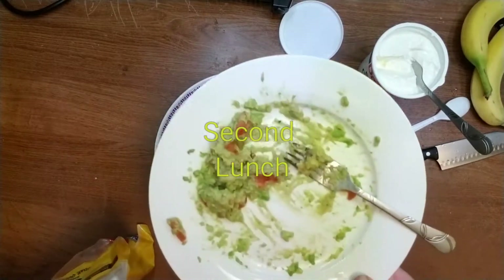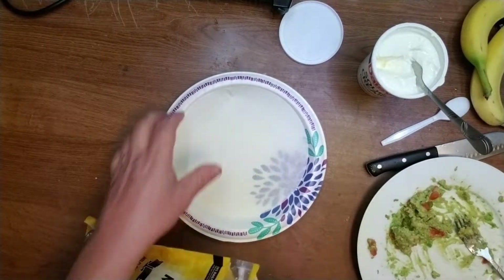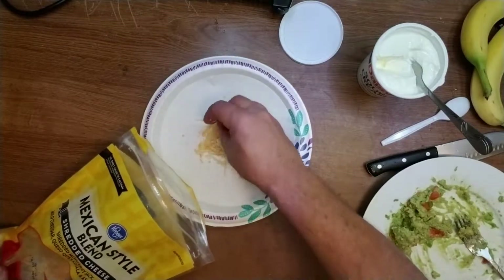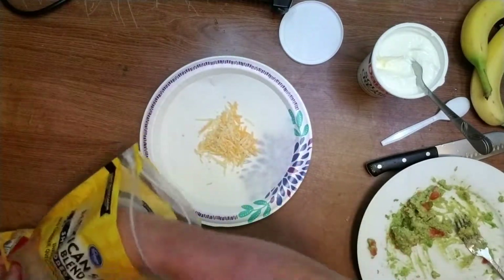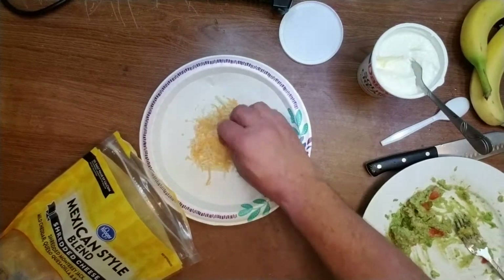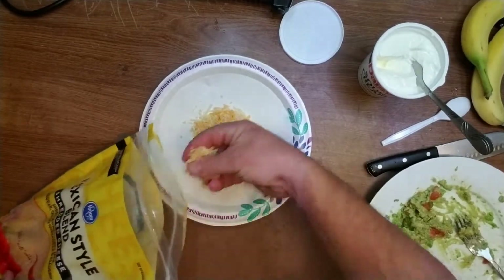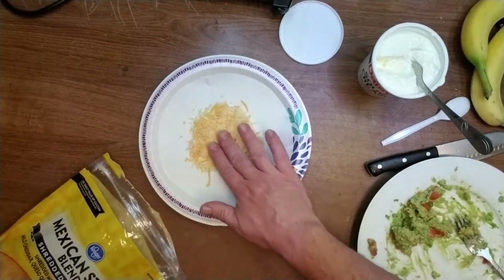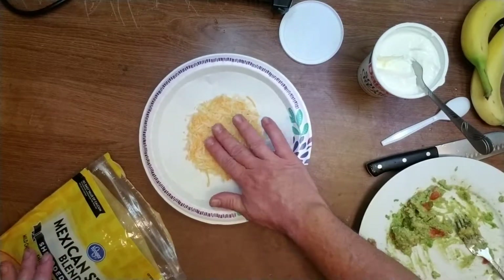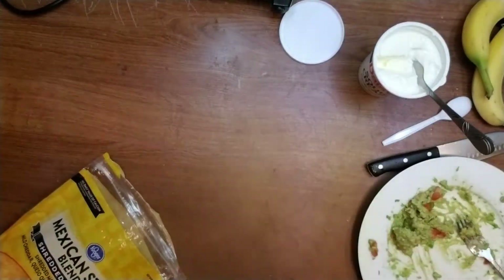I made guacamole and I'm going to make a parchment paper pepper cheese tortilla — maybe I'll make it like a tostada or something. Let it melt for 2 minutes in the microwave and grease it up.